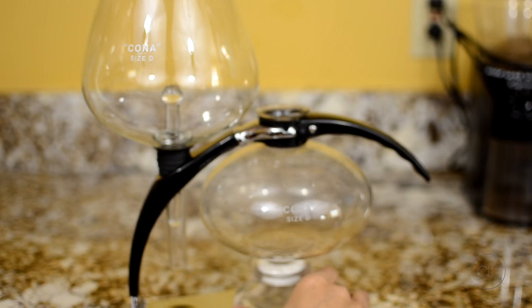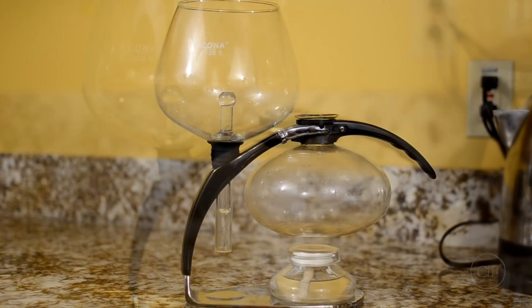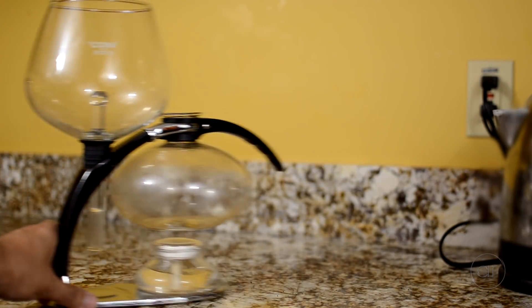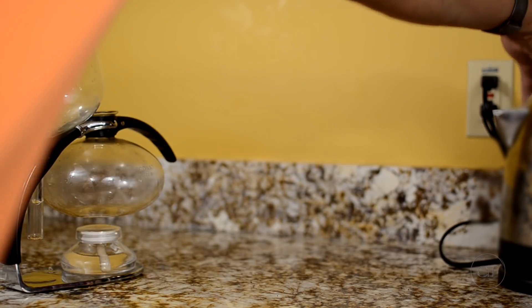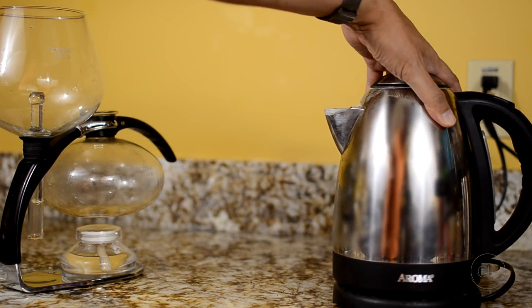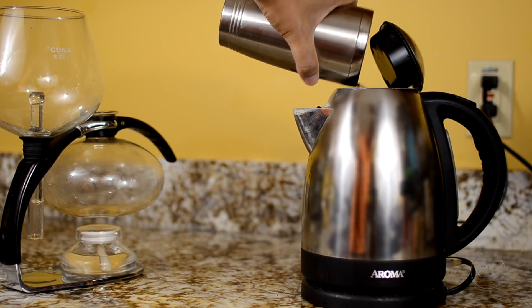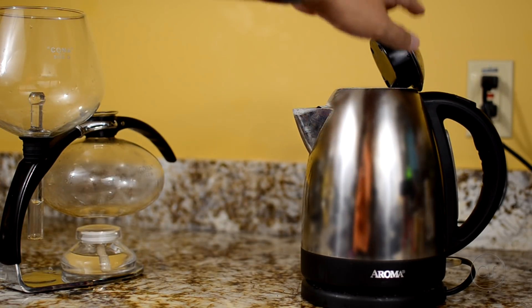To actually get the water to a boil, I won't be using the spirit lamp to do so. You can if you'd like, but it would take a long time to bring it up to temperature. I personally use an electric kettle, but you can boil it in a pot on the stove, or microwave the water to boiling temperatures if you want. Since my tumbler is 16 ounces, I'll pour in two mugs and start the kettle.